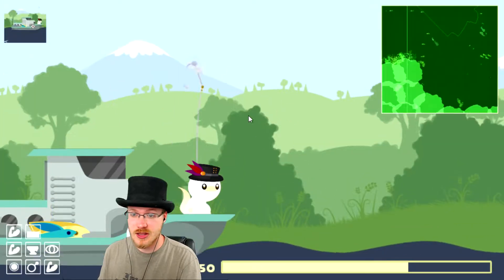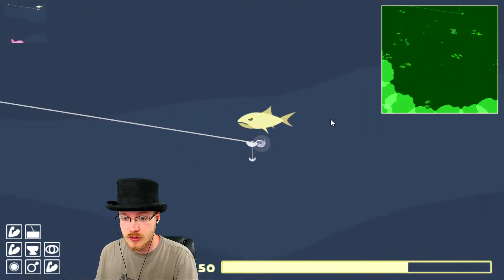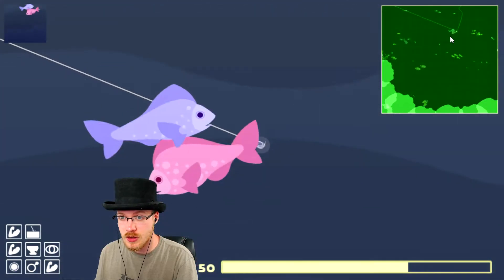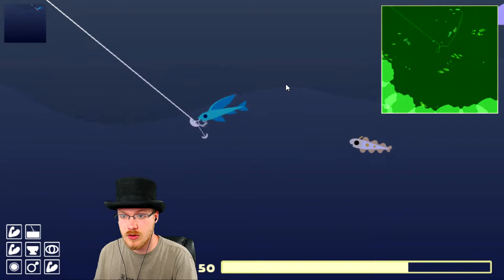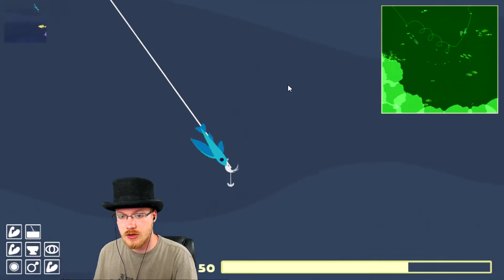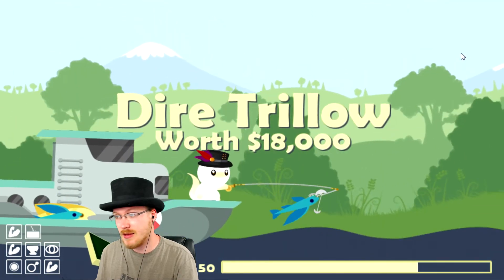How to catch a dire trillo in the April 2018 update. The dire trillo, as the name would suggest, is a relative of the normal trillo, and they swim around in a big circle similar to the way that roundfin do. Just make your way up trying to avoid any medium and large fish, and there you go, just right in the basin.